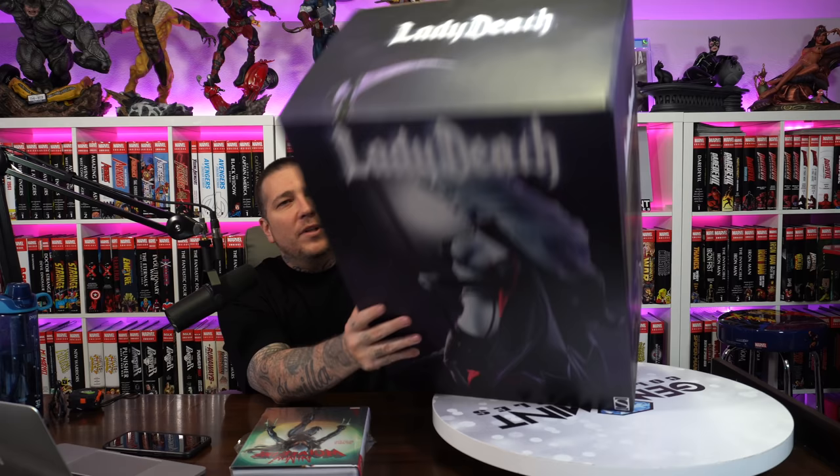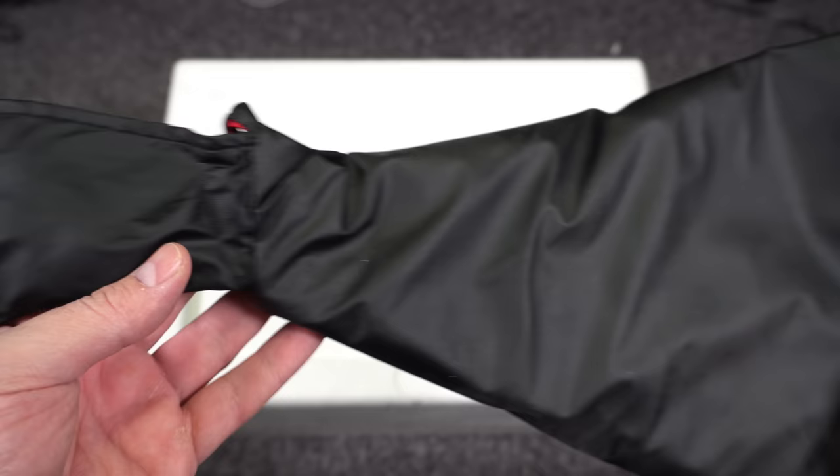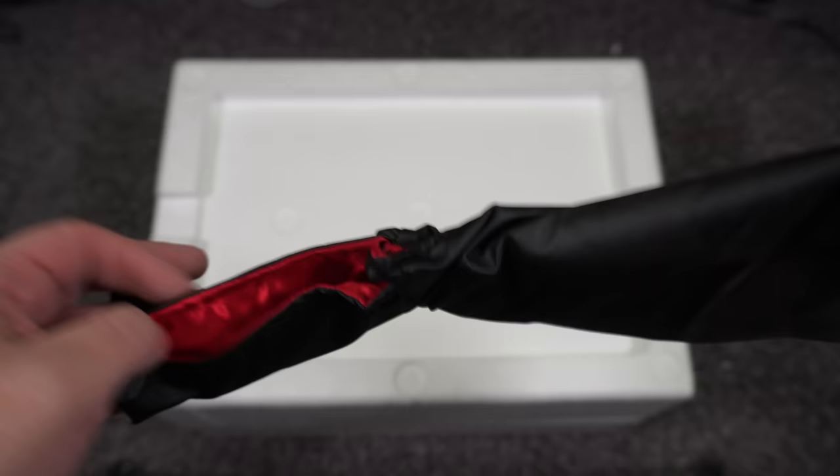Let's jump into the unboxing. At the bottom of the box you have a piece of cardboard, and if we remove that it's got the cape enclosed under some plastic. At first I thought the cape was kind of thick — it felt like a raincoat material — but I kind of dig it because it doesn't really wrinkle. The inside has this red, shinier type of material, also wrinkle-free, so that's actually a really good look.